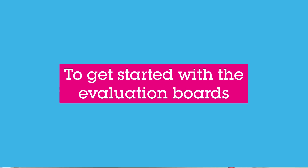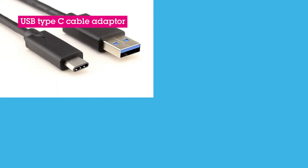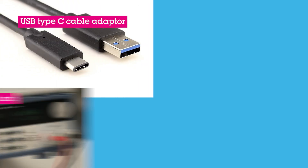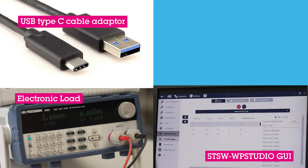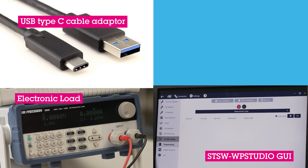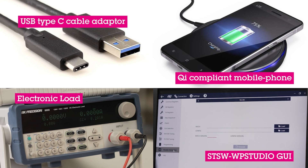To get started with the evaluation boards, you will need the following items: a USB Type-C cable adapter, an electronic load, a Windows PC with STSW WP Studio GUI and I2C drivers installed, and a Qi-compliant mobile phone.